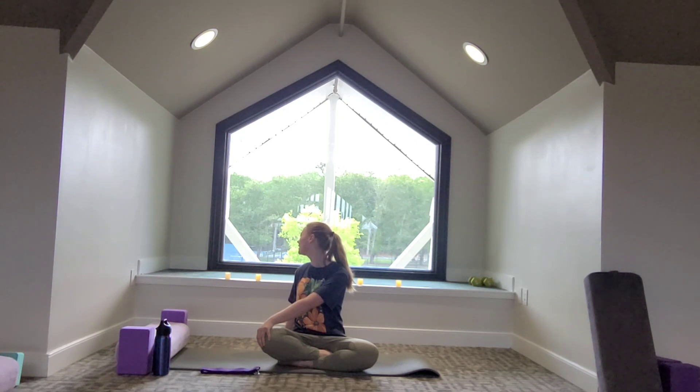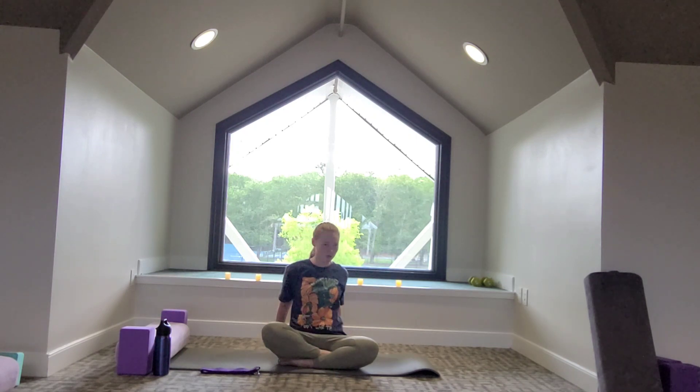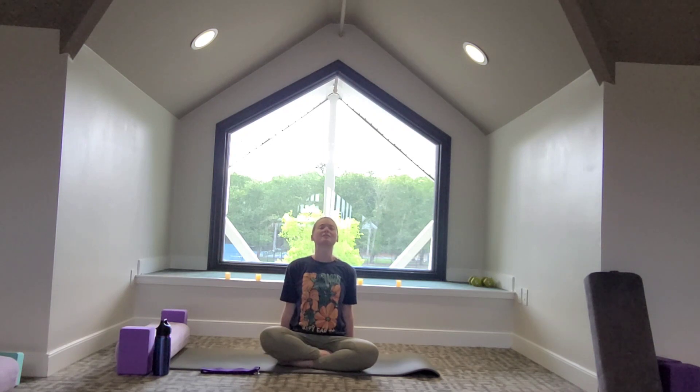Take another big breath in. On the exhale, right hand can come back behind you so both hands are behind you, fingertips pointing towards the wall behind you. We'll sit up tall and on the exhale, hinging from the hips, slowly fold forward, keeping the head lifted. Hips stay grounded. Take another big breath in, and on the exhale slowly coming back to center.